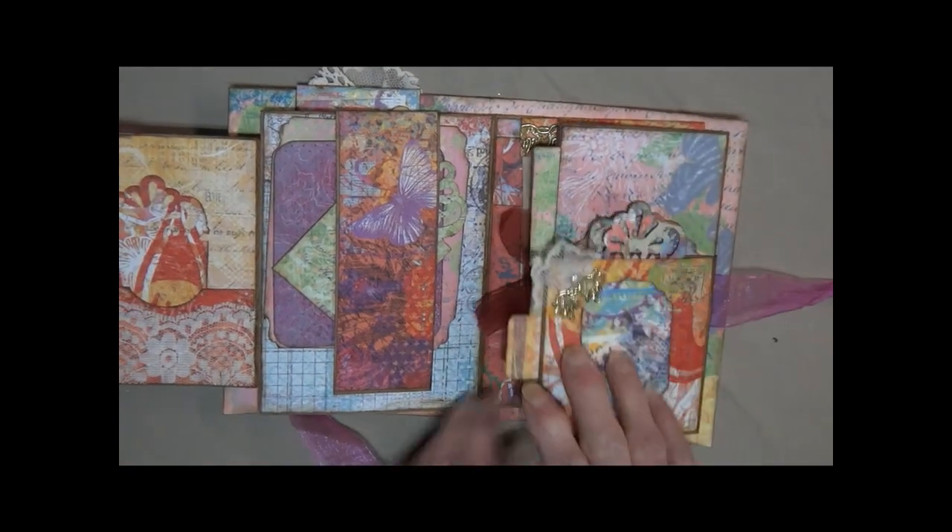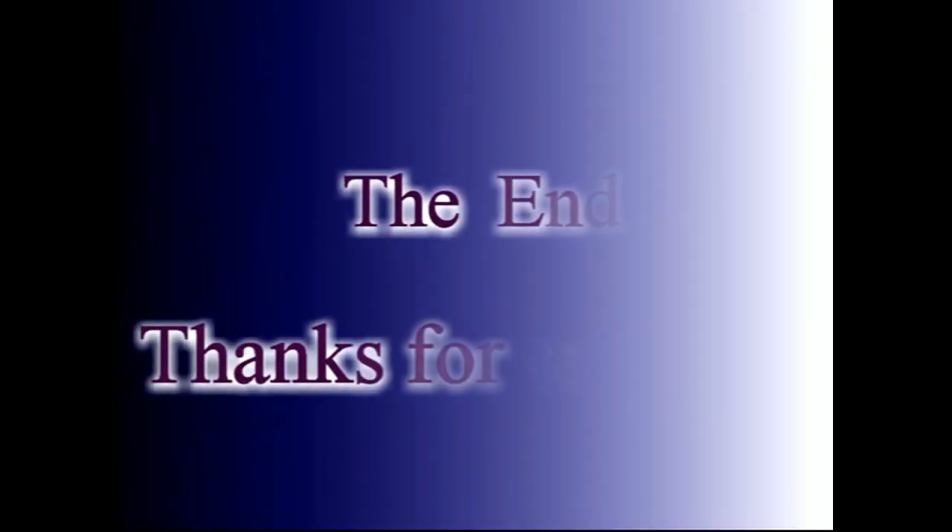And that concludes our tour. Thank you so much for joining me. I hope you enjoyed it. Thanks so much for watching, and I'll see you next time.